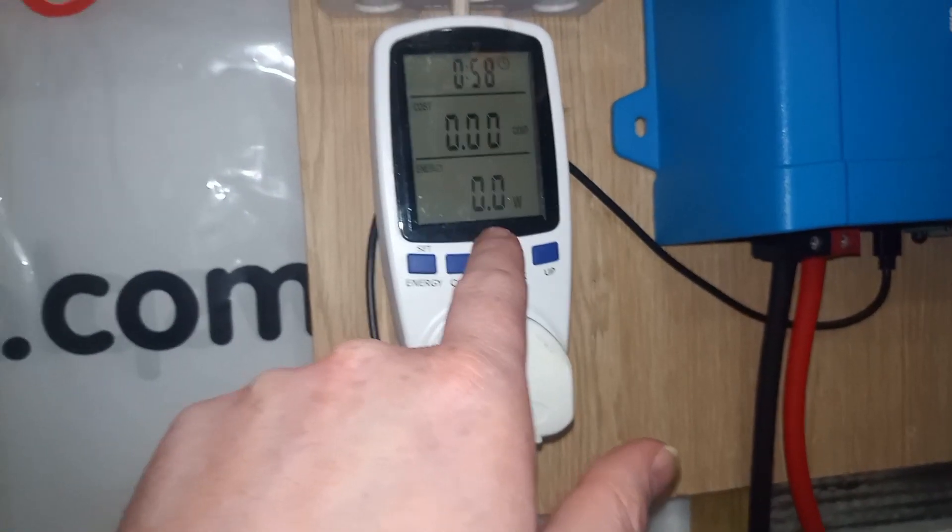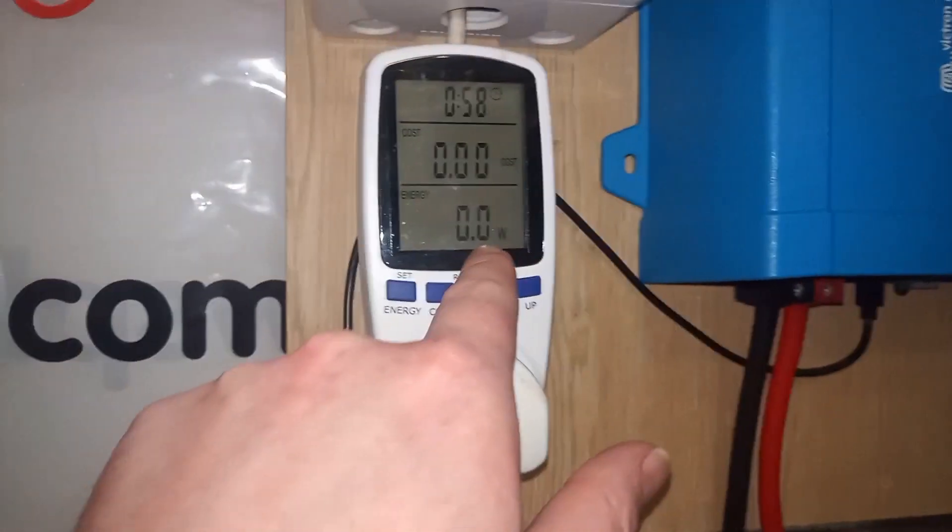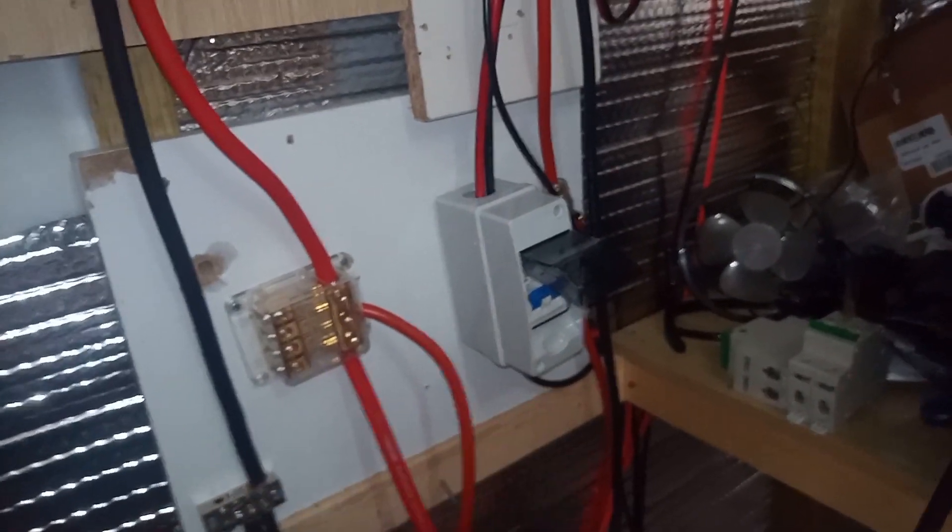The kilowatt hour meter goes to the socket, which goes to the house. There's a watt meter there so I can see what I'm using. I'm currently not using anything in the house because I've turned it off with the app. There's a breaker for the panels and a breaker there for the charge controller. Sorry for the shaky camera work.